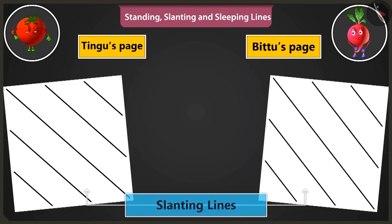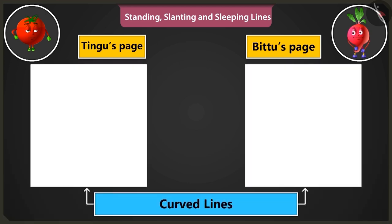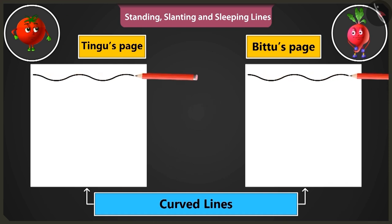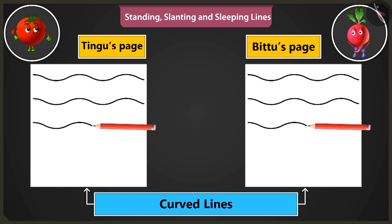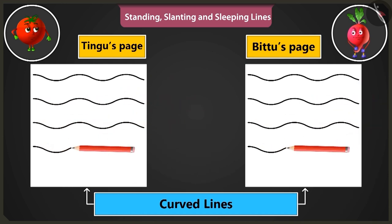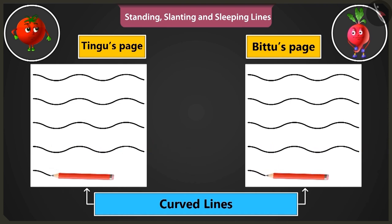Well done, Bittu. Now let us practice making curved lines. We have to start drawing lines from the left side of the page to the right side of the page. This is the way to make curved lines. Hey, this looks like waves of the sea!